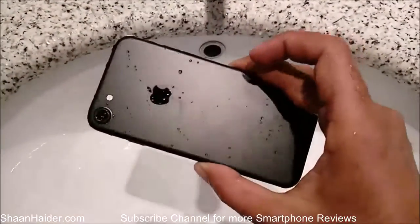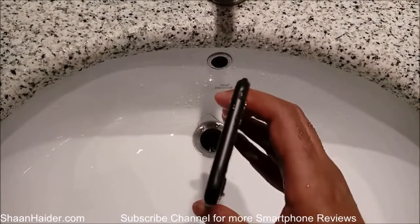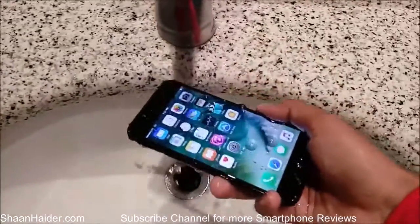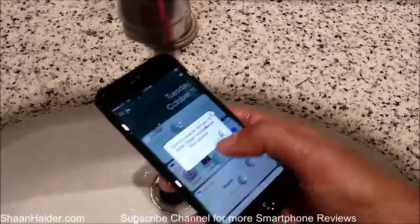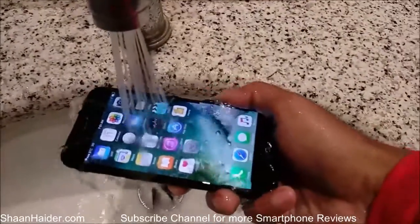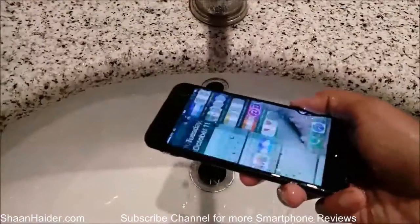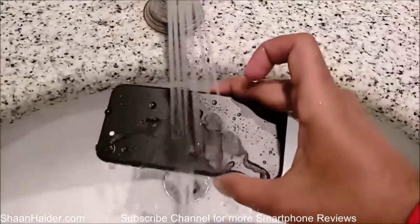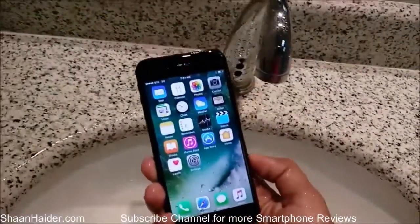You can see that on the back of the device, especially here, we are having water inside the speakers. So you can be sure that if you're going to use this phone, your iPhone 7, under water — like in rainy conditions, or if you're going to drop your phone in a washroom or somewhere — then your device will be safe for sure, as you can see here. It's working perfectly in this condition. Thanks for watching the video, friends, and do not forget to subscribe to the channel for more videos, tips, tricks, and awesome reviews like this.